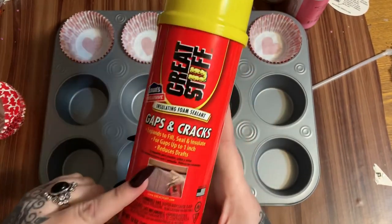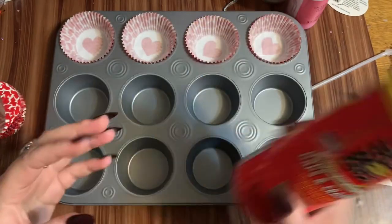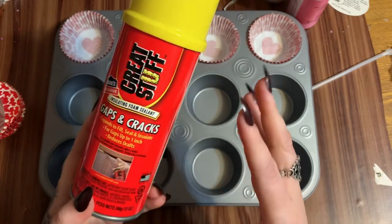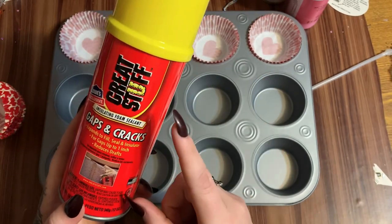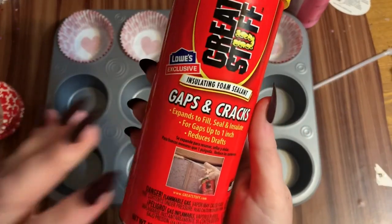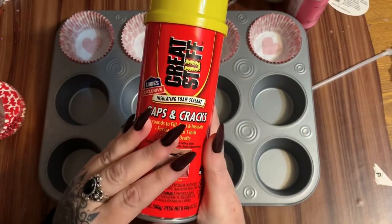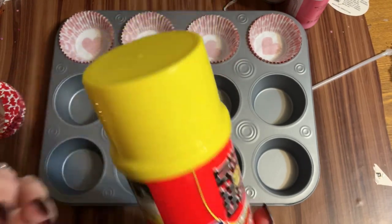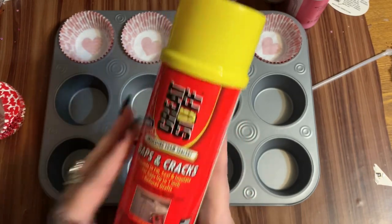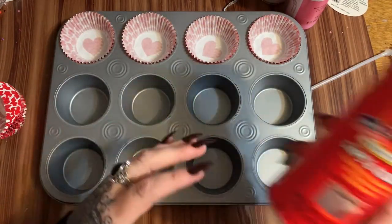You use this stuff in home repair - when you have a crack in wood or anywhere you need a little extra insulation, you spray it in and it expands. They have the regular kind and then a big gap formula that foams up really really big. This is just the standard gap and crack Great Stuff. I'll have some linked in the description in my Amazon shop if you don't want to go to the store. But first, a few tips - let's go ahead and start filling these up and then we'll come back and talk about it.